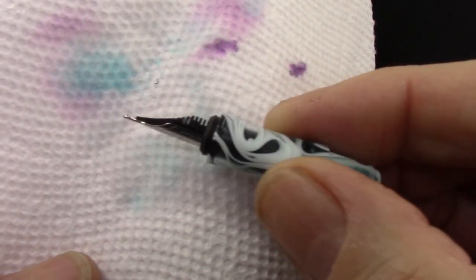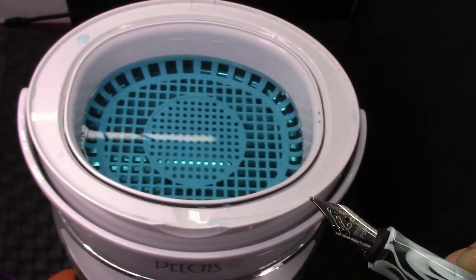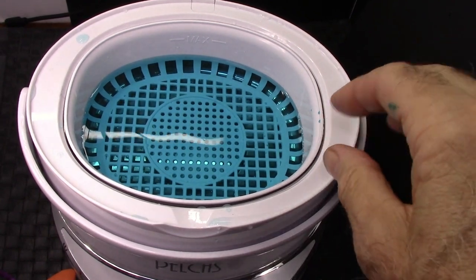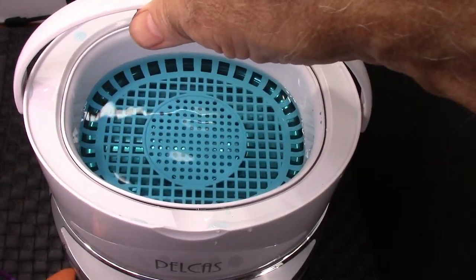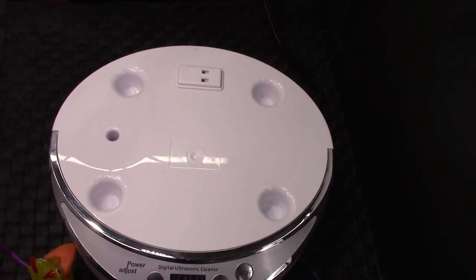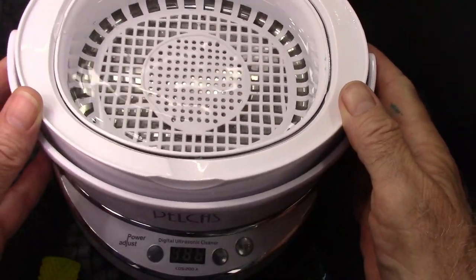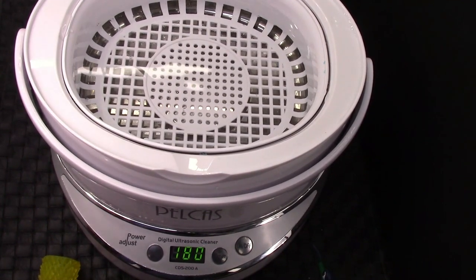This is certainly a system that will work for those who like a machine to do most of the cleaning, and it does an effective job. We're back to the nib, section, and feed, and as you can see, there's still a little bit of ink left in it. So we're going to clean out the water and run it again in an attempt to completely remove the ink. One thing I like about this design is that everything is easy to work on — there's a little handle which allows you to pull off the container of water. The unit automatically shuts off, which is nice.